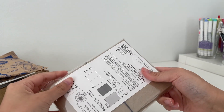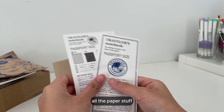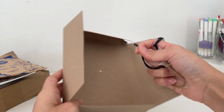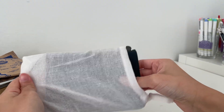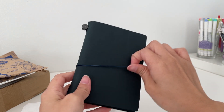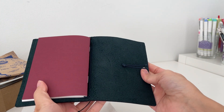Next, let's open up the Traveler's Notebook itself. It is a passport size Traveler's Notebook. I'm super happy with the color — I was debating between the blue and the black, and I went with the blue. But this blue is very dark, almost black. Traveler's Notebooks can have very different shades even though they are the same color, so I am very happy with the one I got.